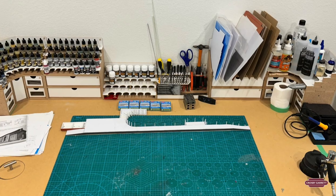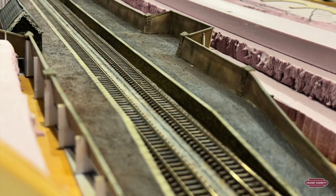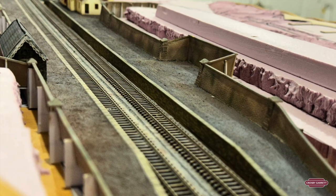Welcome to this video. Today we're going to cover finishing off the second platform on Crosby Garrett Station. We're going to go from this to this. I really hope you do enjoy this video. Please like and subscribe if you are enjoying it, and feel free to comment at any time. If you have any suggestions, I look forward to hearing them.